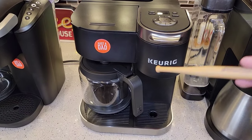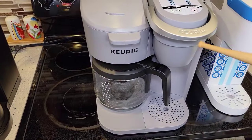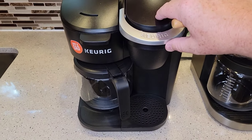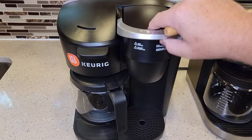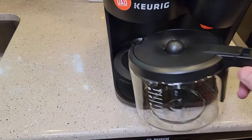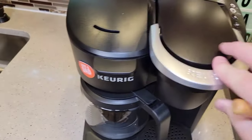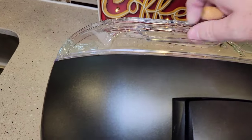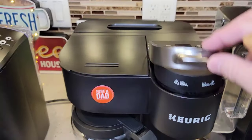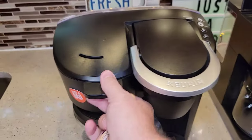Keurig recently came out with a silver edition K-Duo — I don't think it's any different other than the color. The K-Duo Essentials from Walmart — I bought a gray one that was on clearance; I think they're doing away with it. To me it's just a pretty cheap coffee maker. It does a decent job but has a lot of weak points in my opinion. It's got a glass carafe with a warming plate, and you can brew a full pot or use a K-Cup. I'm not too impressed with the water reservoir — it's just kind of big and bulky and hard plastic. The filter basket seems easier to use on the K-Duo than the Essentials.